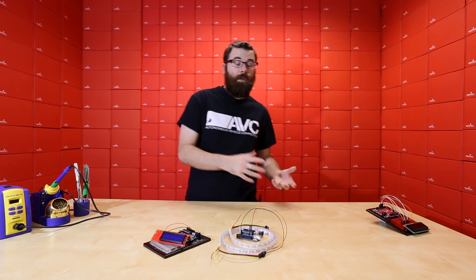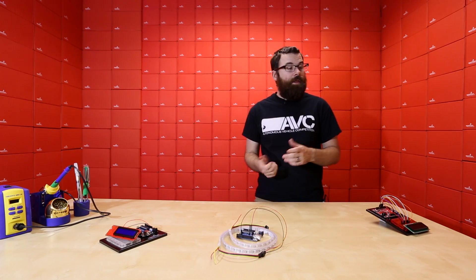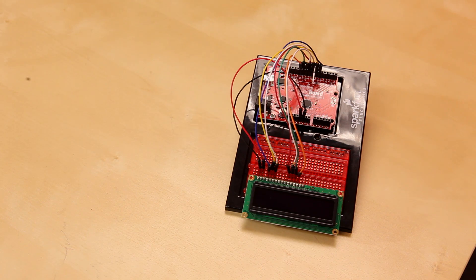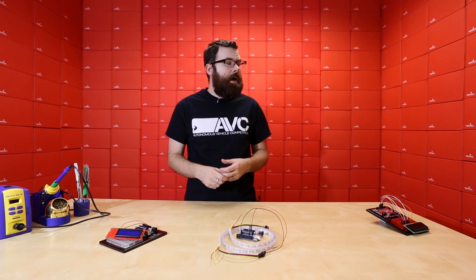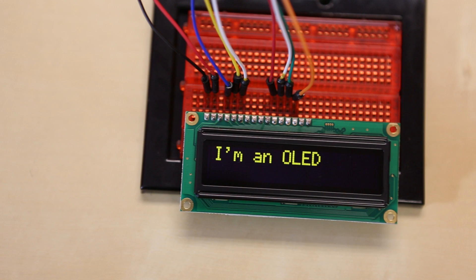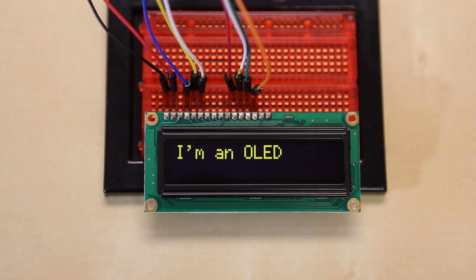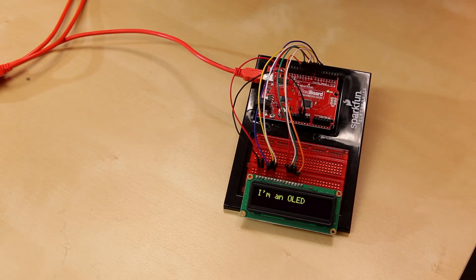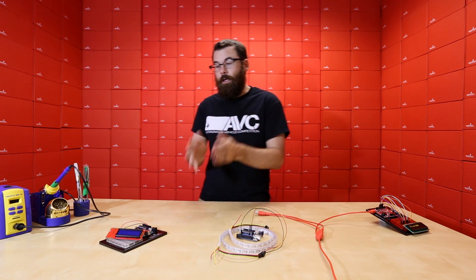Next up we have a new 16 by 2 character display. This is different from our traditional displays — this is an OLED display. OLED stands for organic light emitting diode. The difference between this and a traditional LCD is basically the nature of the technology, but the biggest key difference is this does not use a physical backlight, whereas a traditional LCD does. As you can see, even with the studio lights on, if you've watched previous videos you'll know typical displays look pretty washed out and it's hard to see the contrast. With an OLED you can see a lot of contrast, and it looks fantastic in real life. That is the main difference between an OLED and an LCD in terms of functionality.